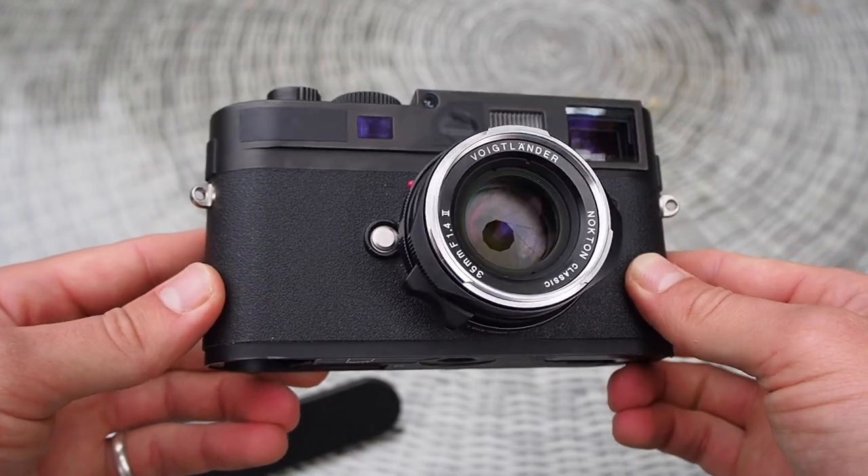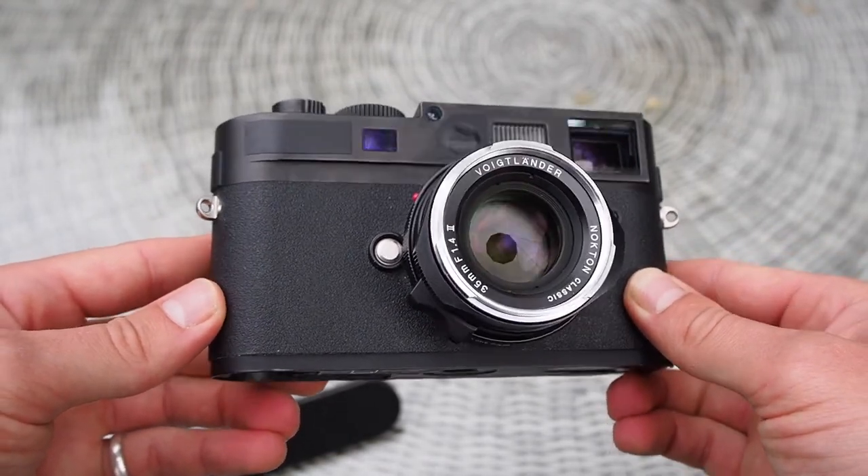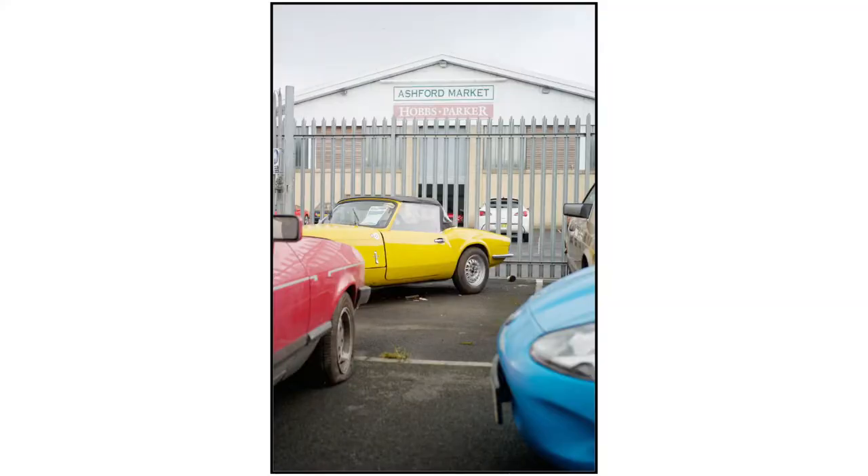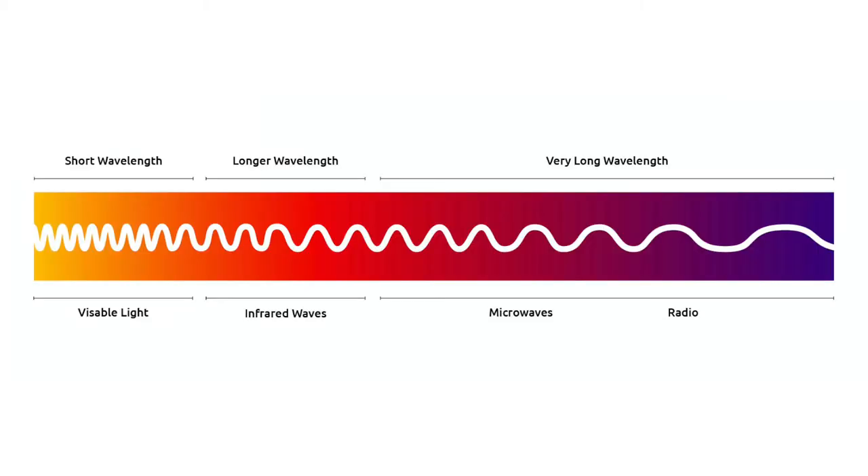Now seems about the right time to talk about the colour and black and white images that this camera produces. The colour from the M8 is very reminiscent of the widely loved Kodachrome film stock, and the black and white images have gorgeous tonalities comparable to the Leica Monochrome. Leica thinned the IR cut filter deliberately to increase the M8's resolution. This camera only has 10 megapixels.